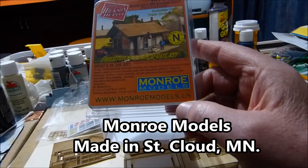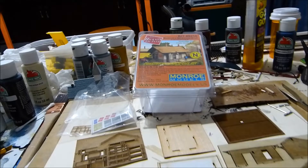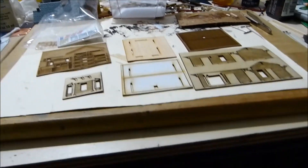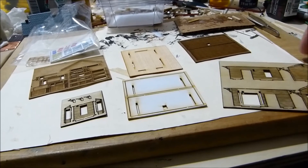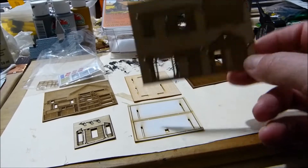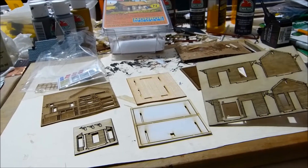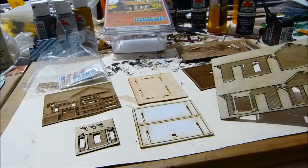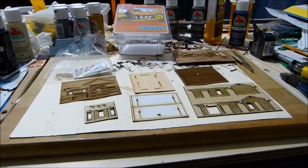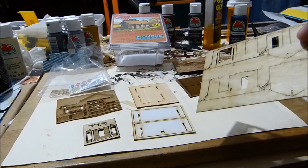It's the Hickinson Depot and it's pretty cool — it was made in St. Cloud, Minnesota. I found a place where I could use another depot on my layout, so I'm going to have a hand at putting this together. It doesn't look like it'd be that difficult.